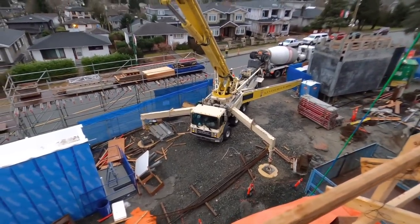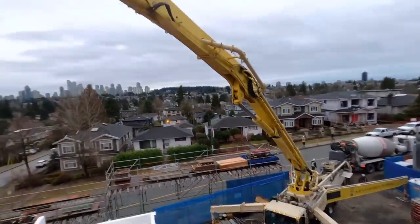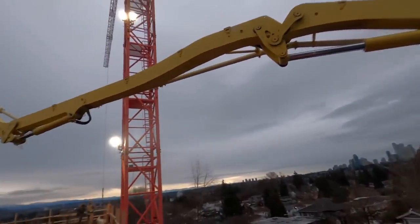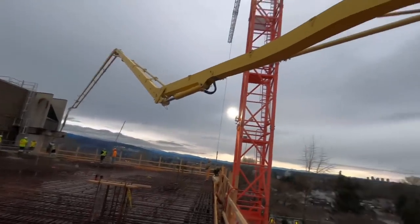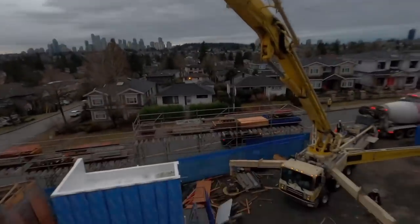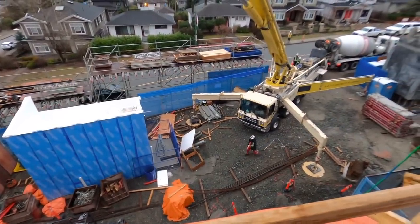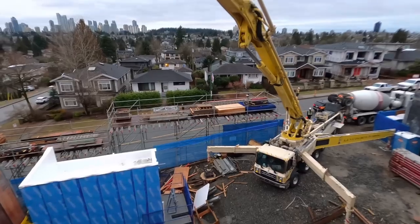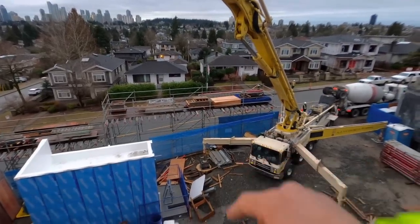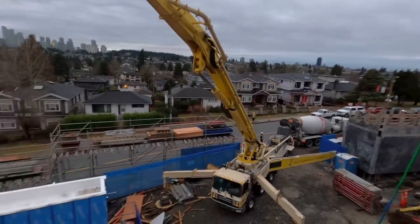Alright, we are rock and rolling. This setup actually worked out perfectly - super happy with this one. It's one of those where I think we're going to leave our cribbing blocks down there on site in place for the next pour. We put a lot of sweat equity into that setup. And just like that, the first truck is empty.